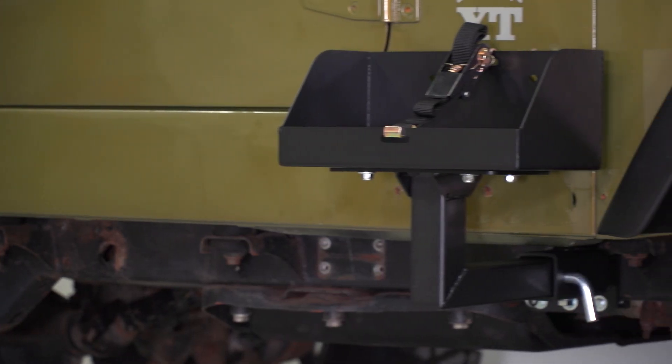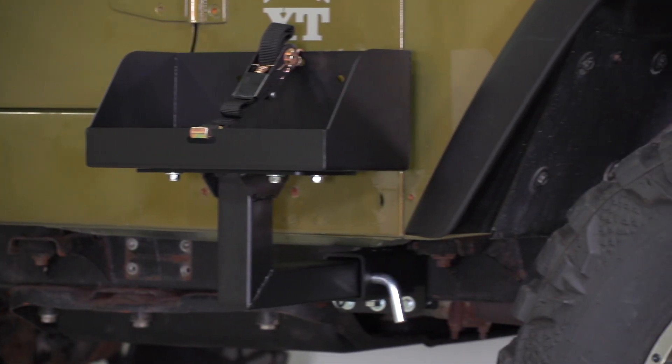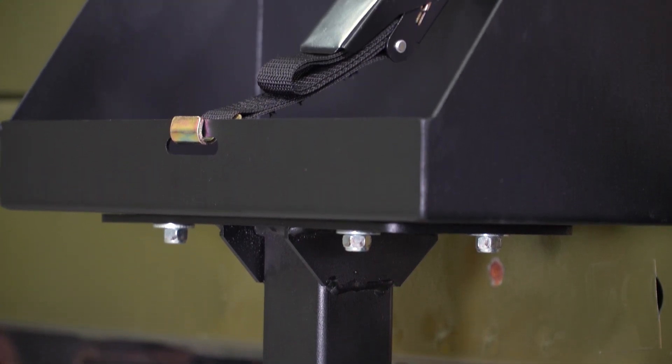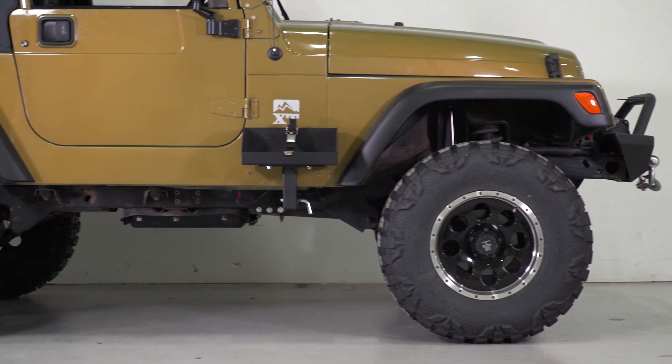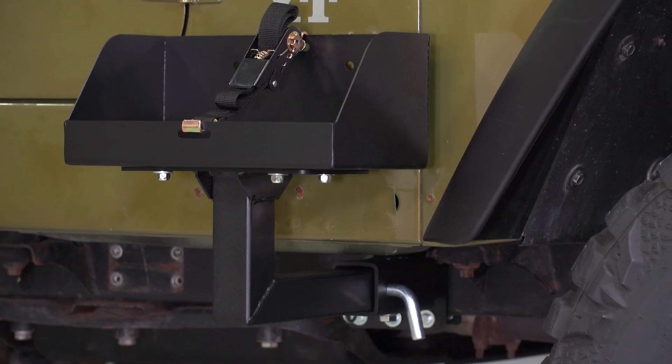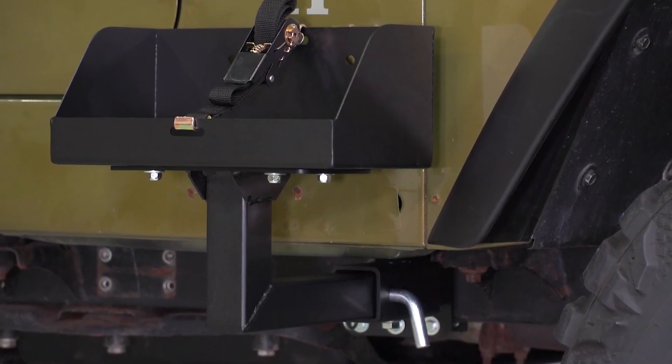The tray can hold any traditional NATO or Spectre-style can, so you have some options when choosing what you're putting your fuel in. This mounts directly to the Jeep's frame, so it's very stable and will prevent your jerrycans from swinging around. Plus, you can mount this on either side of the Jeep.